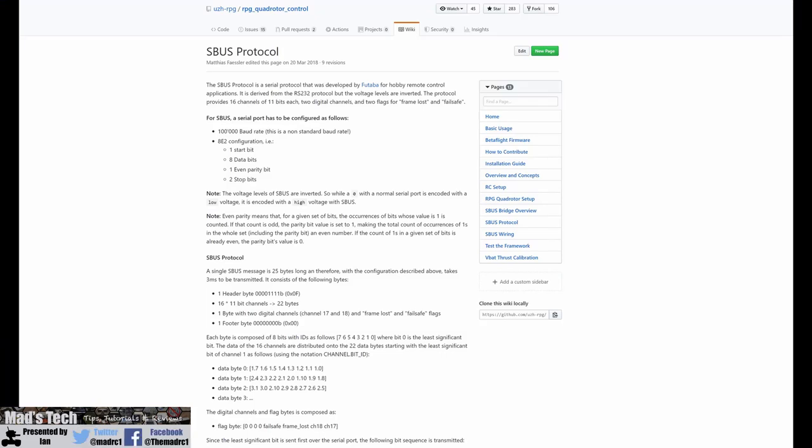SBUS is a protocol that transmits your RC control data from your receiver to your flight controller. It consists of three wires on most receivers: ground, plus five volt to power the receiver itself, and the data line. Only two wires are actually needed to make it work — the signal wire and the ground wire — and the voltage is simply to make sure your receiver actually works.